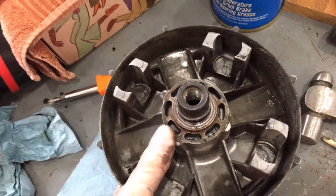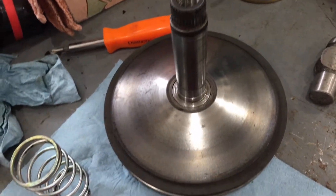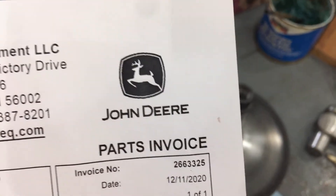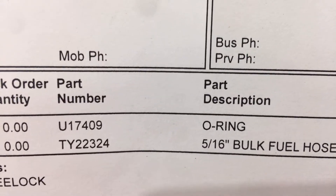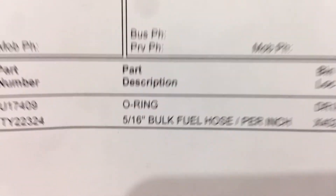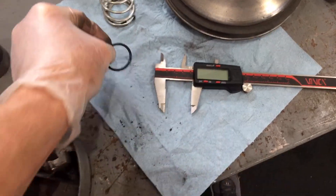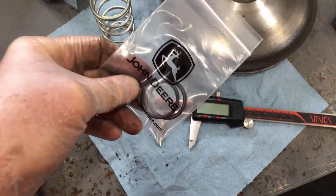I ran around town and headed to my John Deere dealer, who helped me find an O-ring with part number U17409. It measures just shy of 3 millimeters in thickness and 27 millimeters inside diameter. Let's pull one out of the package and see how it lines up.